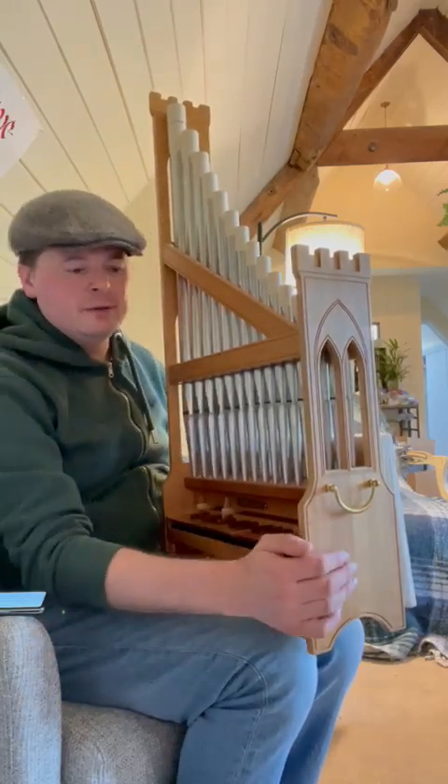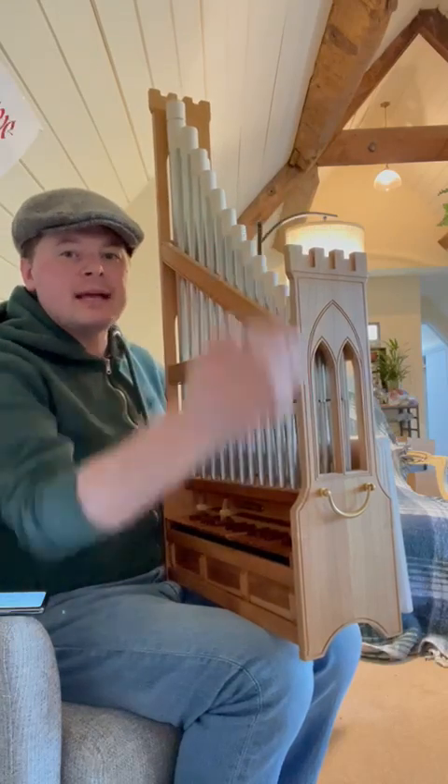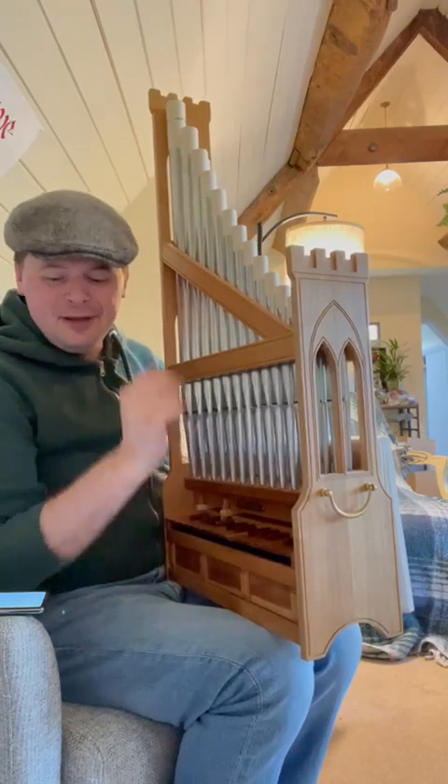It's absolutely beautiful — the lovely little case with the gothic arch windows, the castellated top, and little parchment tuner slides. It isn't in tune, but I will get it into tune.